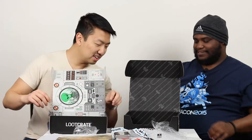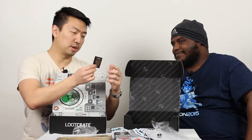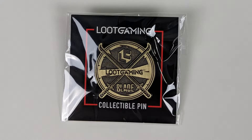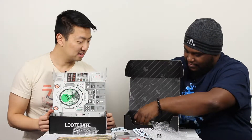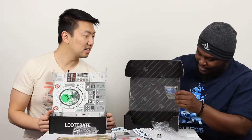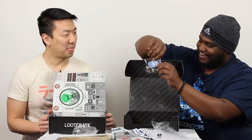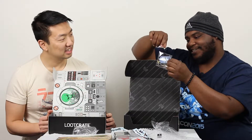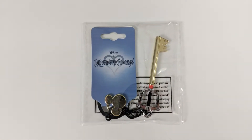Alright, what do we have next? A Loot Gaming blade collectible pin. That's pretty cool — I do like blades. Speaking of blades, I'm guessing the theme was blades, because our next one is a keychain. It's the keyblade, isn't it? From Kingdom Hearts. Yeah, it's pretty nice.